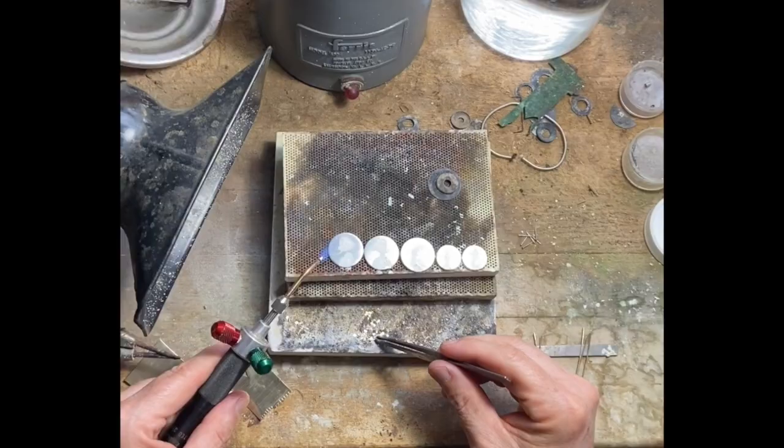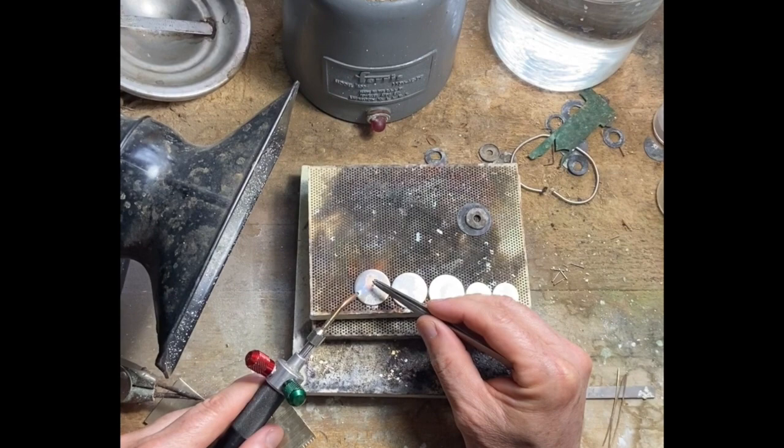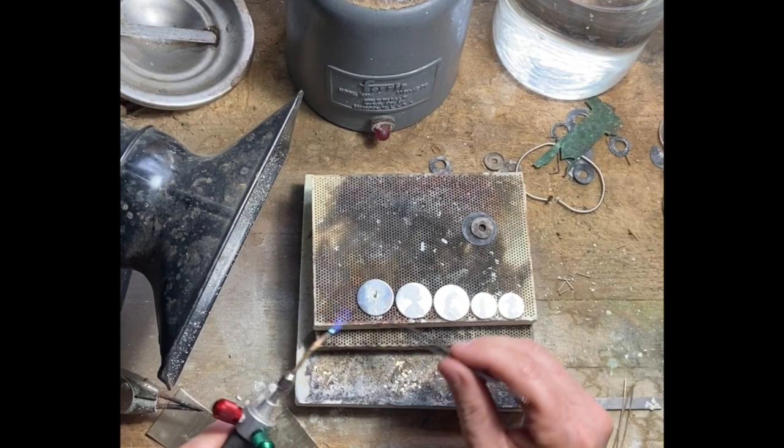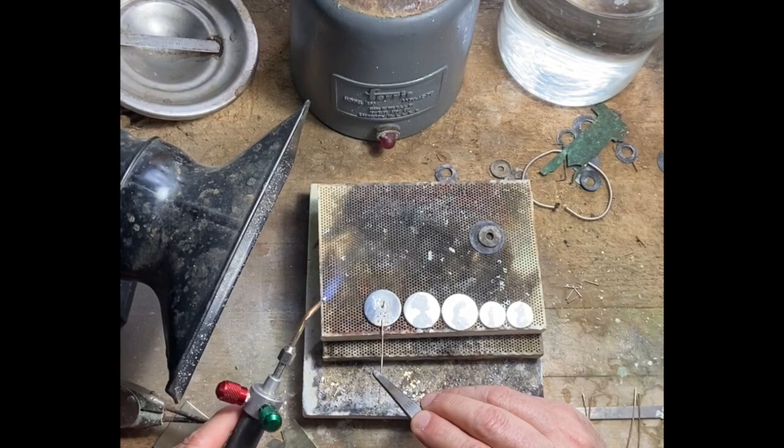Now I'm just doing a little soldering here — doing some prep work for some earrings and using the medium solder for the safety hook, which is this. And then I use the easy solder for the ear wire. So when the easy solder flows, the medium stays. And then into the pickle.